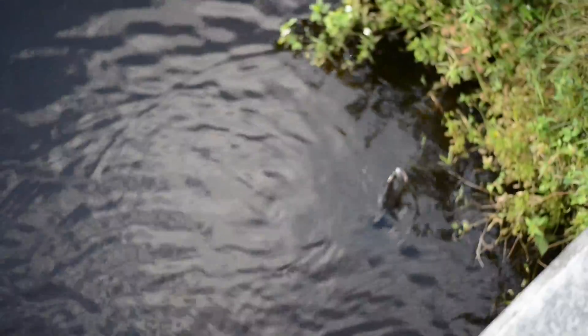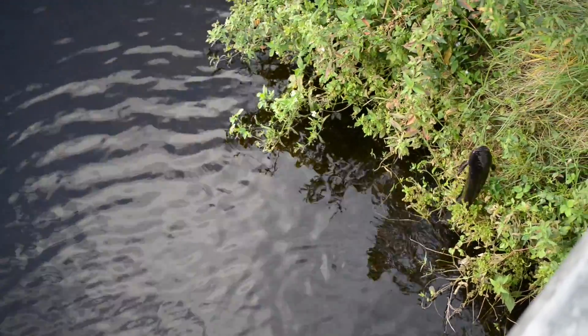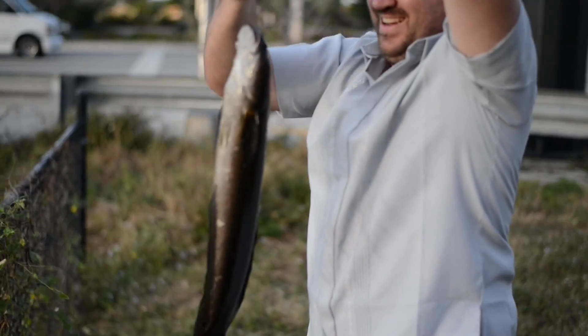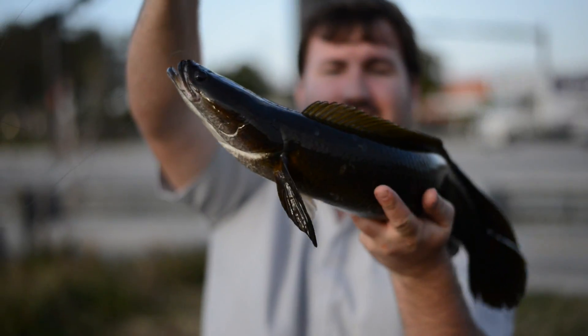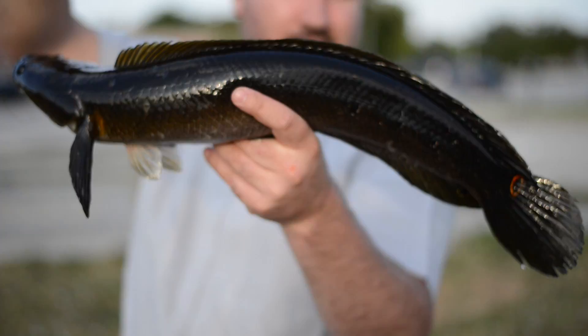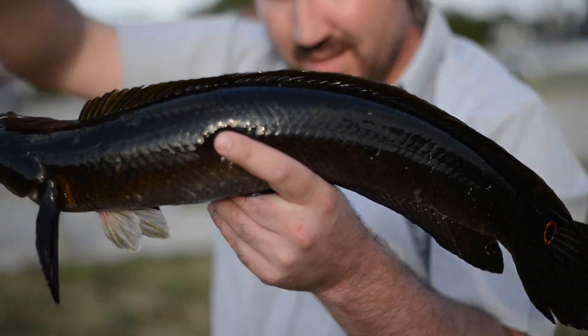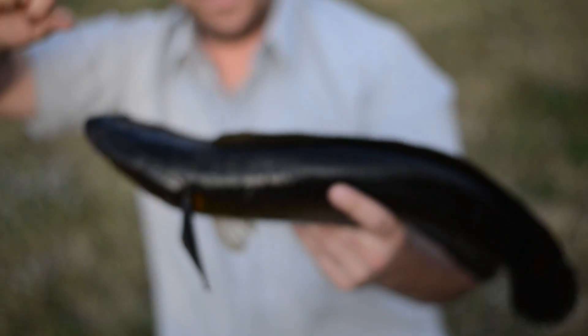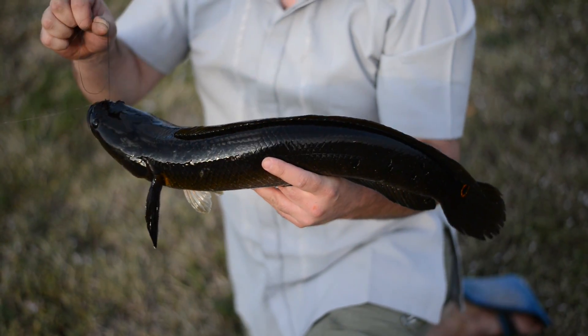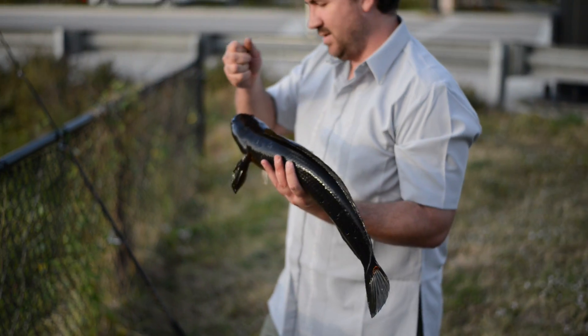Look at those teeth — yeah, it looks just like a dogfish. There it is. See the mark on the tail? That's why they call it a bullseye snakehead — it's got an orange spot, a lot like an Oscar. See the white? It's got a white spot and an orange spot. Yeah, it hit just like a dogfish — the second it hits the surface, it's right on it.